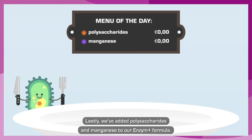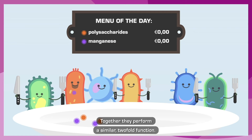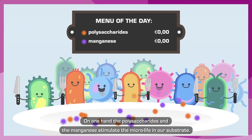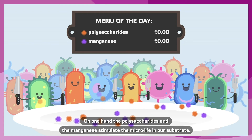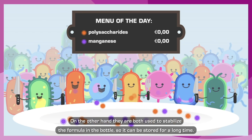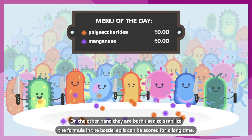Lastly, we've added polysaccharides and manganese to the Enzyme Plus formula. Together, they perform a similar two-fold function. On one hand, the polysaccharides and the manganese stimulate the microlife in our substrate. On the other hand, they are both used to stabilize the formula in the bottle so it can be stored for a long time.